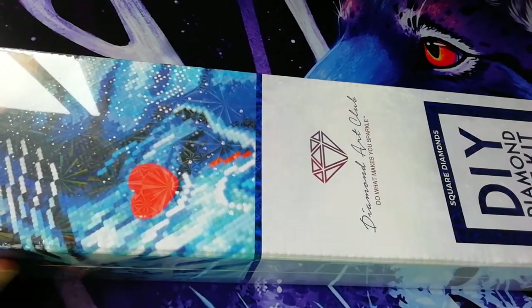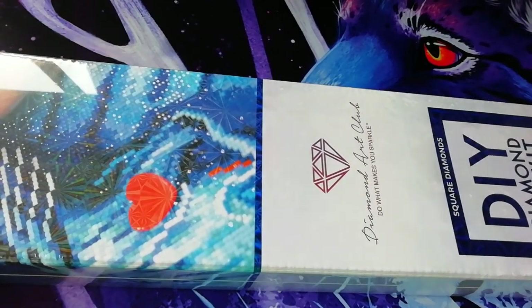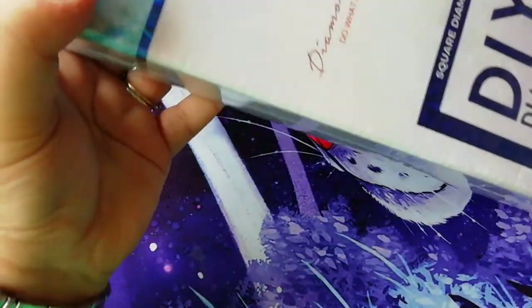Hello everyone! This is Giorgia, also known as Crisady Armanda, and today we have another unboxing from Diamond Art Club, one of their new releases.